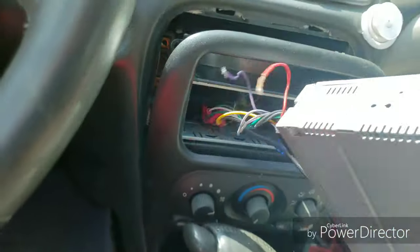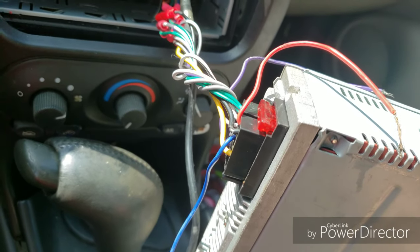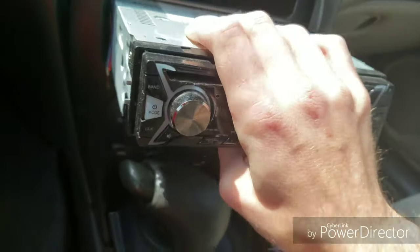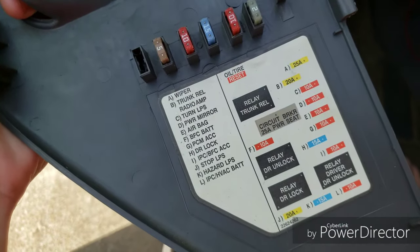If that doesn't work, the next thing you want to do is check that fuse. That fuse is actually good on mine — if it's busted you'll definitely want to replace it. Hit the switch and change that fuse.